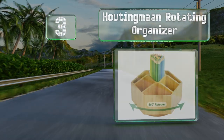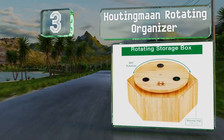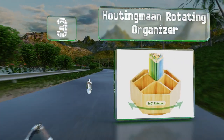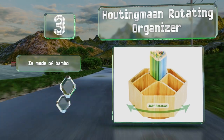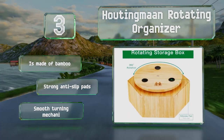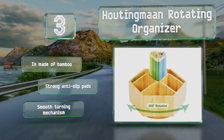Nearing the top of our list at number three, the Hooting Man rotating organizer has a design reminiscent of a lazy susan and can hold many implements in its small area. It doesn't provide each utensil with a separate slot, but it might be a good choice for those with limited desk space. It's made of bamboo with strong anti-slip pads and a smooth turning mechanism.